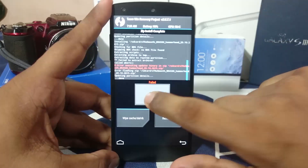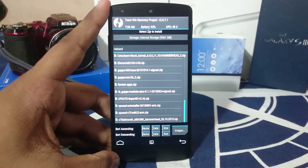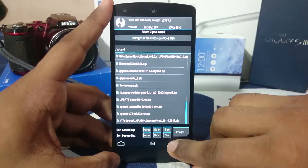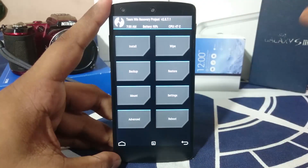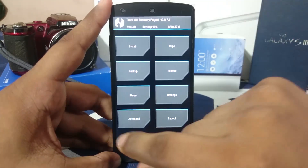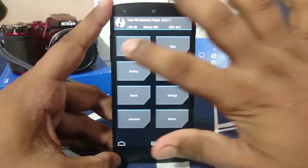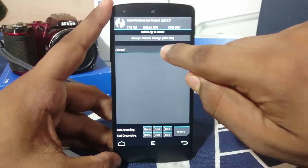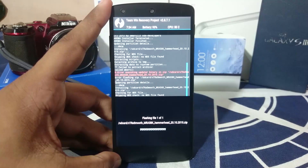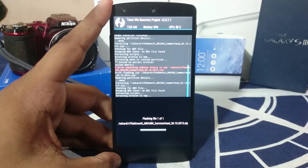This normally happens because I haven't manually unmounted the system. The instruction is usually given in the forum post — just read the forum post and you'll be good. But if you still want to flash, go ahead and unmount system, data, and everything, then go for the ROM installation. It should technically work because the system is now unmounted and can be written to.